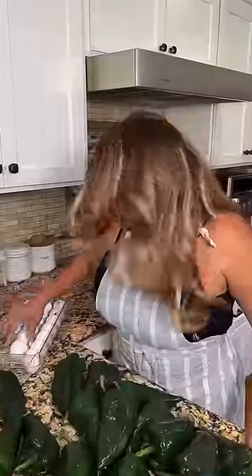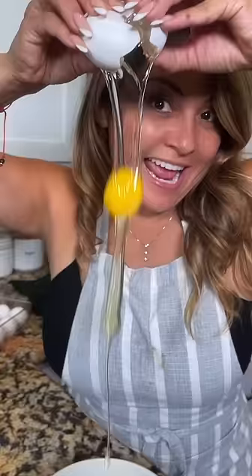Let's make chile rellenos! You're gonna need eggs. Now just carefully remove the yolk just like that.